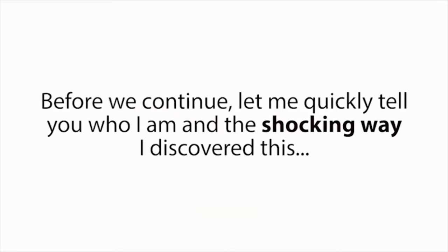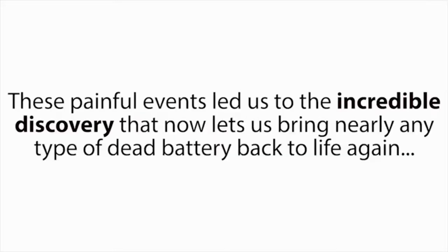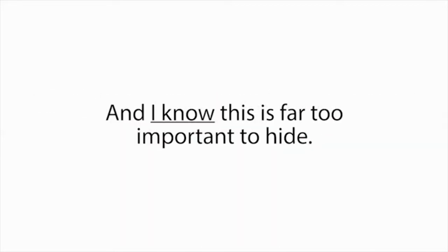Before we continue, let me quickly tell you who I am and the shocking way I discovered this. At first, I didn't want to tell you this story — it's painful and felt too private to share. However, these painful events led us to the incredible discovery that now lets us bring nearly any type of dead battery back to life again, which has already saved my wife and I thousands of dollars and has even allowed us to power our home with off-grid energy. And I know this is far too important to hide. So here's what happened.